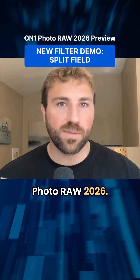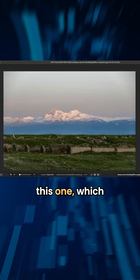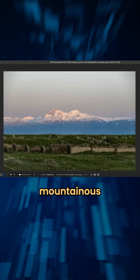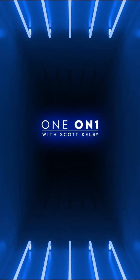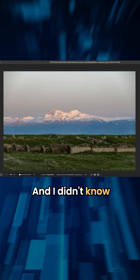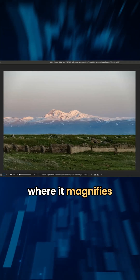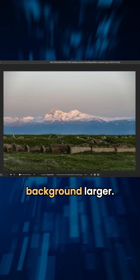There's a lot of new filters coming to PhotoRAW 2026, and I'll show this one which I really like. Sometimes you'll get a landscape capture where you have a mountainous background or subject in the background and you want it to be a little bit larger. I didn't know that these filters were a thing — they're called split filters. They magnify the top half of the scene to make the subject in the background larger.